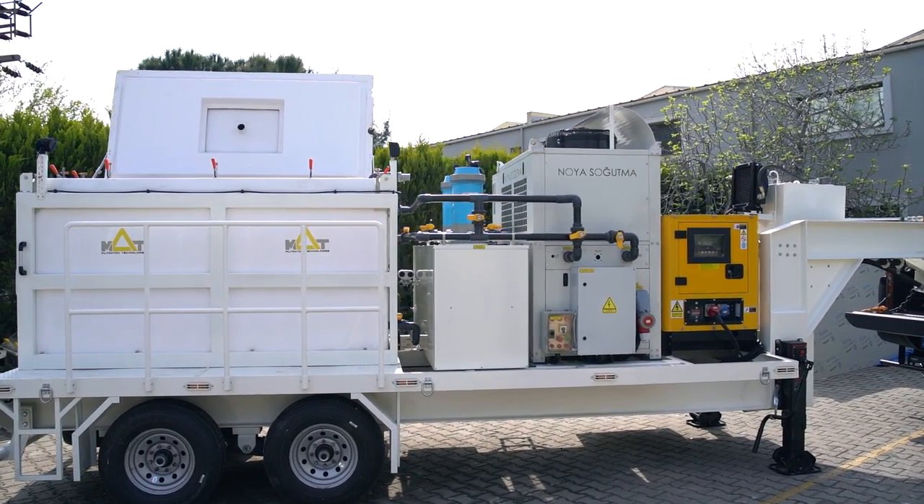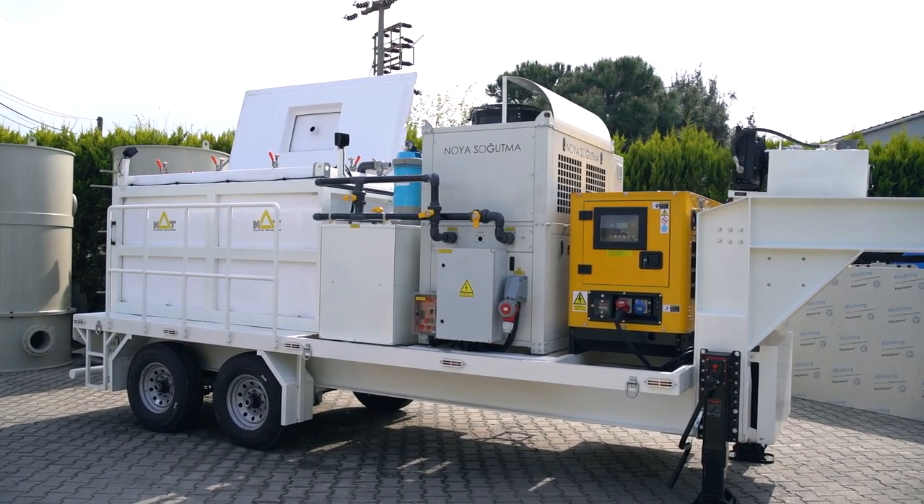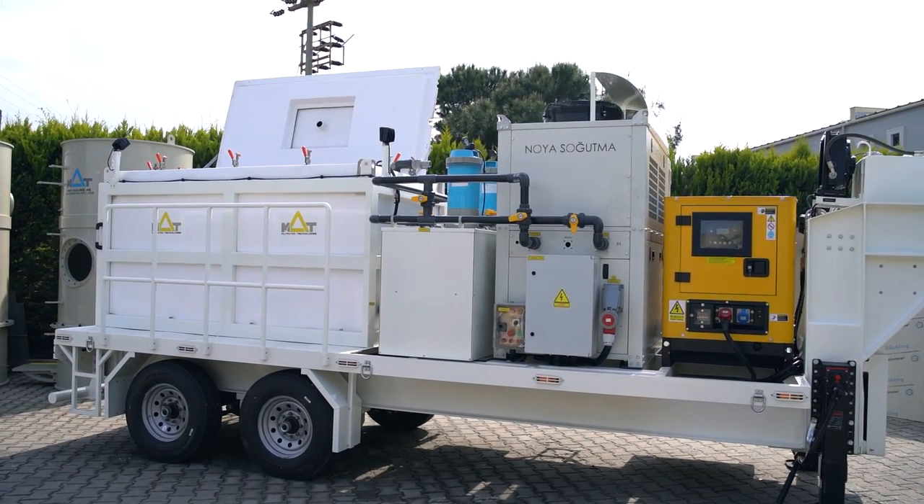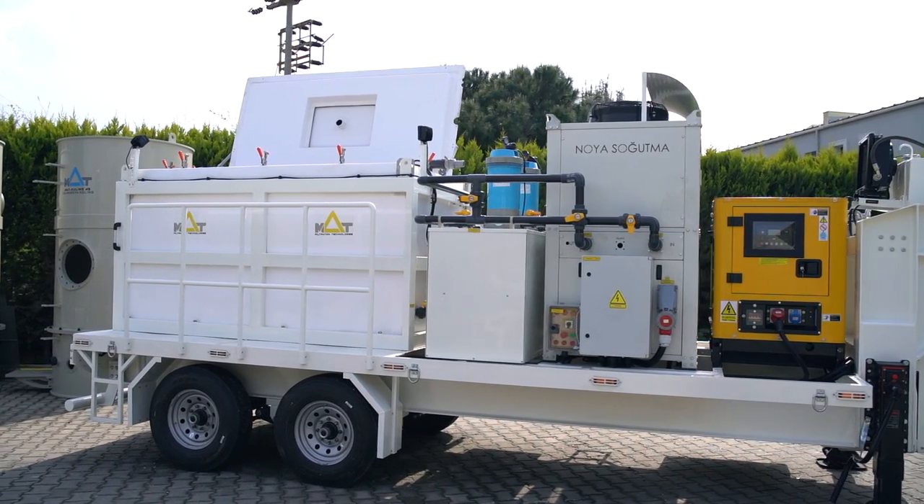Our fish transport trailer is designed and manufactured in a completely tailored fit way according to fulfill our clients' needs. We need your subscription and comments to develop our product further.